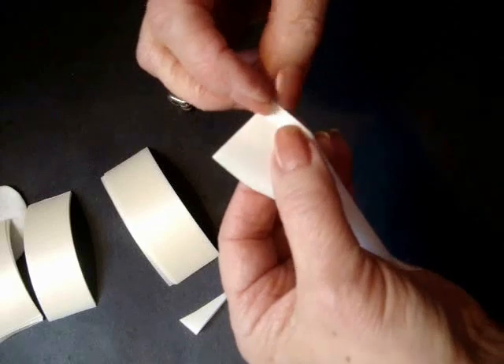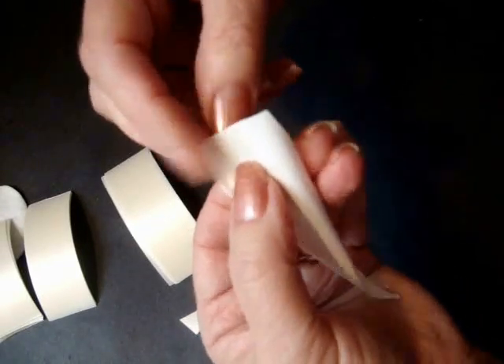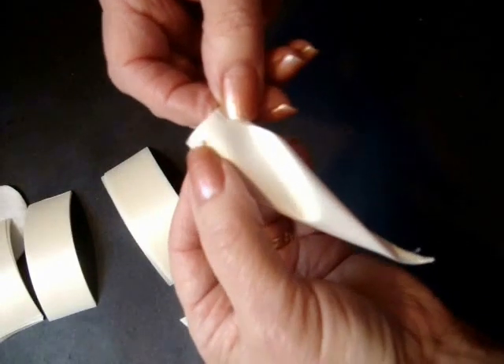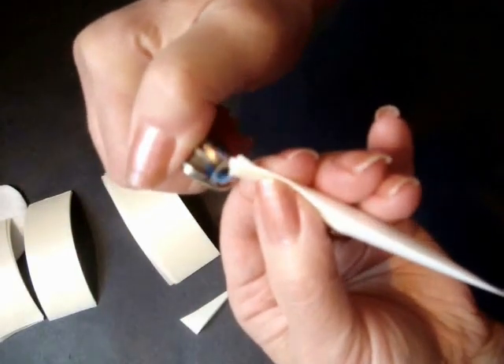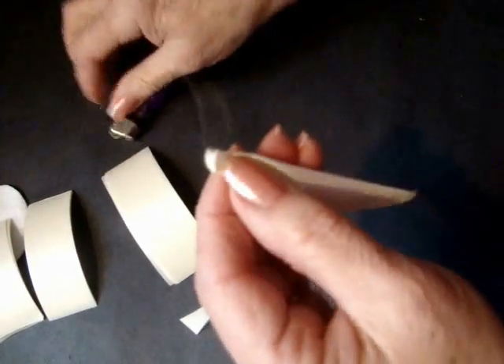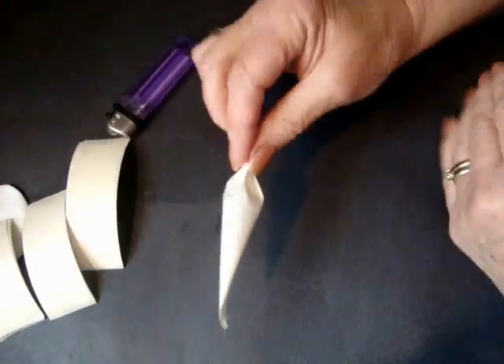So now on this end, you're going to pleat it. You should pleat it so that this side is up and this side is up — you want both of these sides to be facing up. So then just pleat it like that. And you're going to melt all those. Just pinch it. And that's how you're going to make all of your petals.